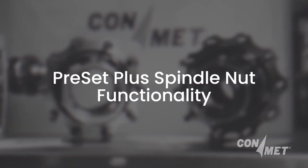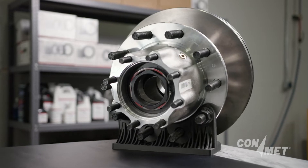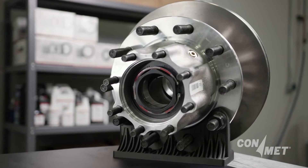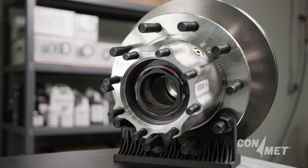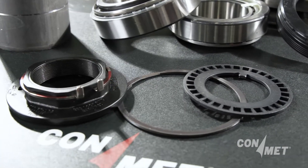In 2011, ConMet introduced the Preset Plus hub assembly. We took our proven preset technology and added the ConMet Preset Plus integrated spindle nut and induction hardened spacer.